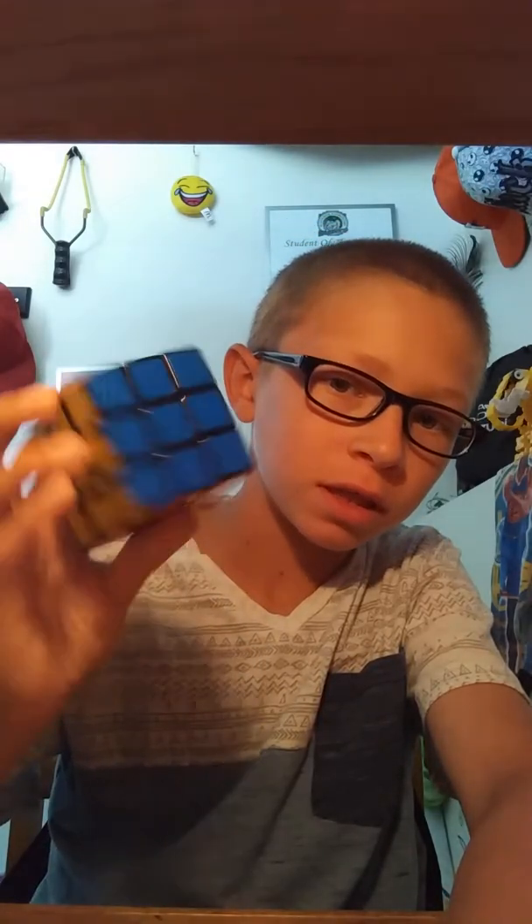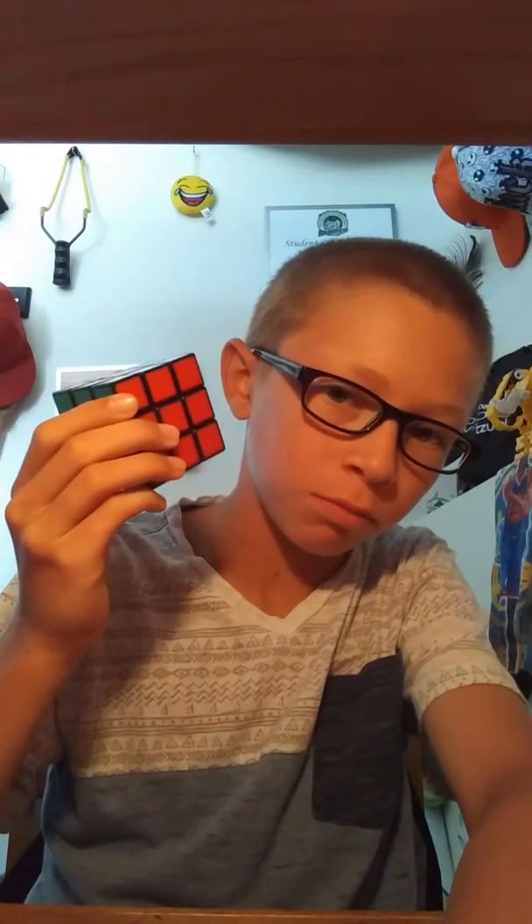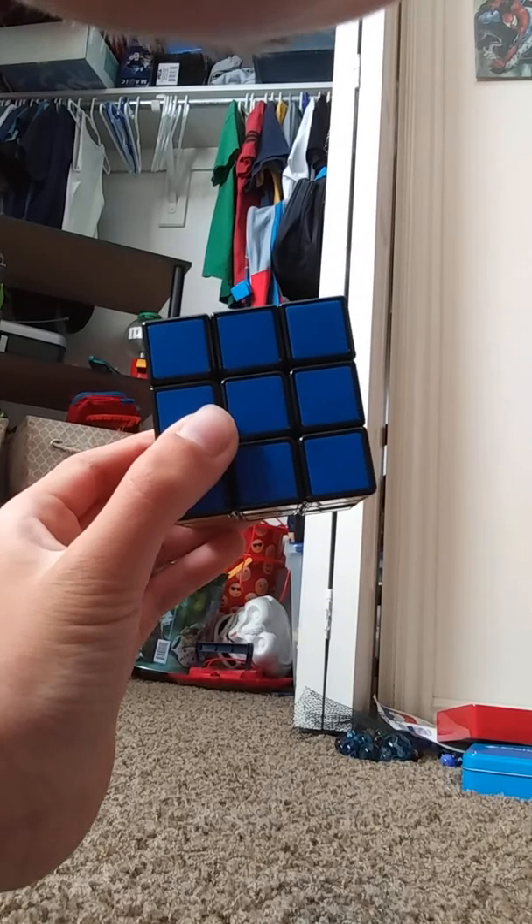Hello you guys, welcome back to another video where today I'm going to teach you guys how to solve the 3x3 Rubik's Cube. This is a video that I've been looking forward to for a very long time, so hope you guys enjoy.